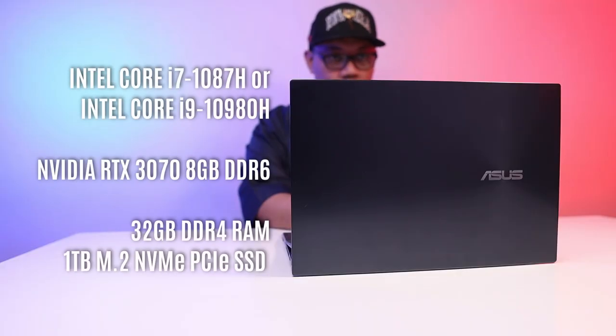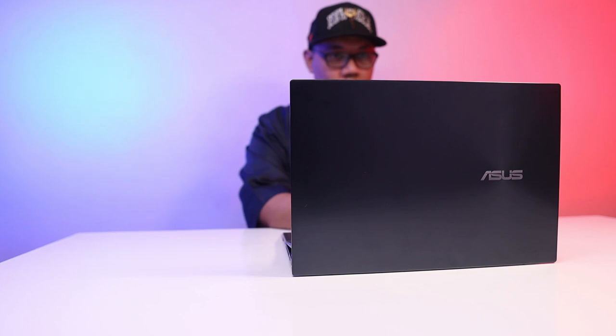In terms of internals, you have two choices for the ZenBook Pro Duo UX582. You have an Intel Core i7 and an even more powerful i9, which we have for this review. You also have a fairly powerful GPU — an RTX 3070 that runs at 90 watts — and other specs include a generous 32 gigabytes of DDR4 RAM and a 1 terabyte M.2 NVMe SSD.